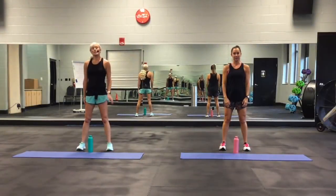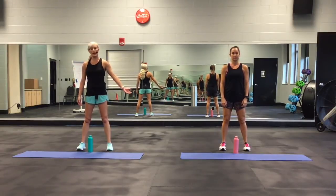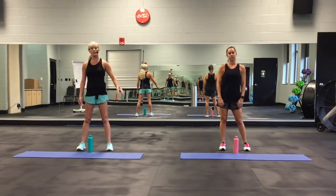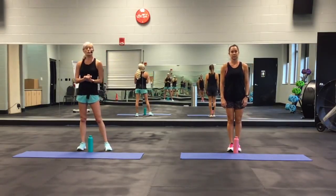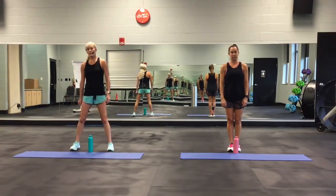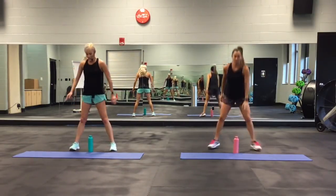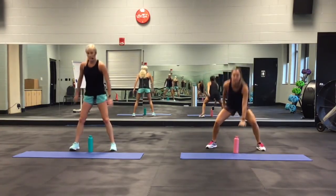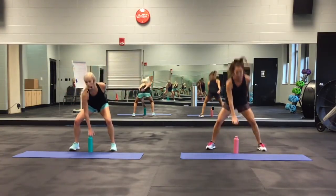Hey everybody. Here are the 10 moves that you're going to be doing. I'm going to be doing low impact and Katie's going to be doing high impact. We're going to go through them very quickly — try all of them with us, and then you're going to do the actual workout. The first move, each one is 30 seconds long, is going to be bottle squat tap. She's going to jump out and in; I'm going to be right here. Figure out which one you want to do — try a couple of them or just watch.